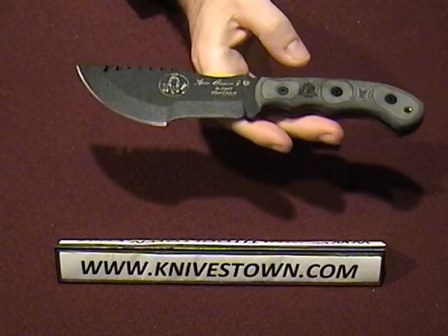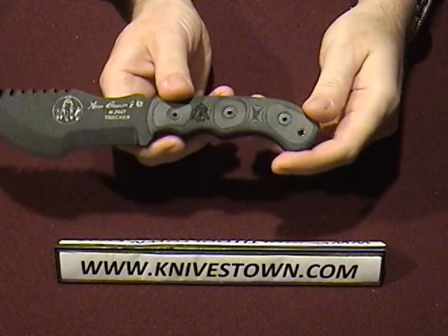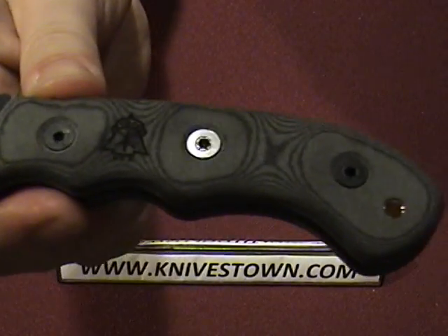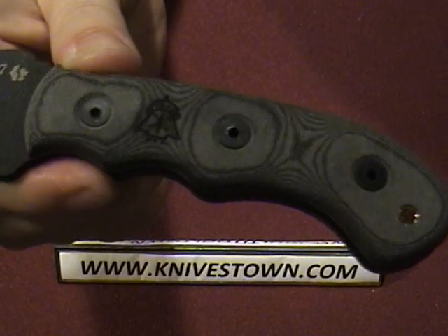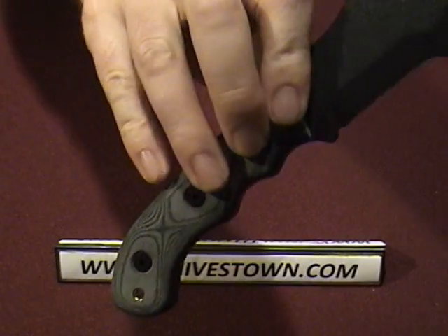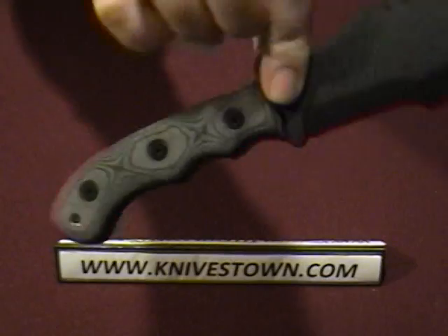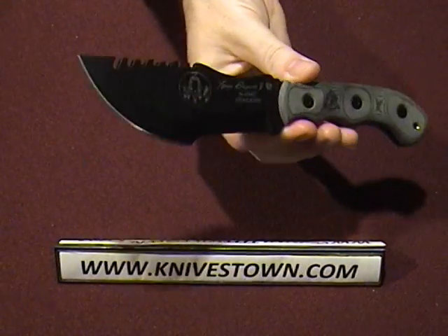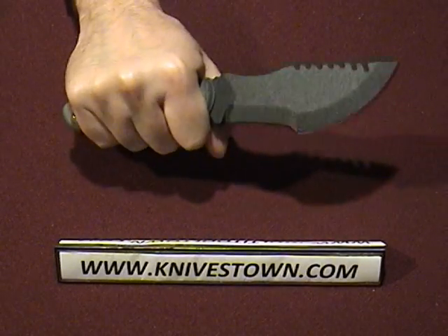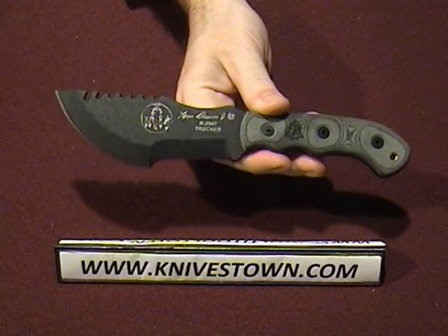The weight is six-tenths of a pound. The handle scales are black linen micarta, held on with three allen head bolts — that's a three-thirty-seconds allen head bolt size, so if you want an allen wrench for that, get the three-thirty-second size. This knife is made for survival and wilderness usage, and you can see it was designed with different surfaces in mind for that.